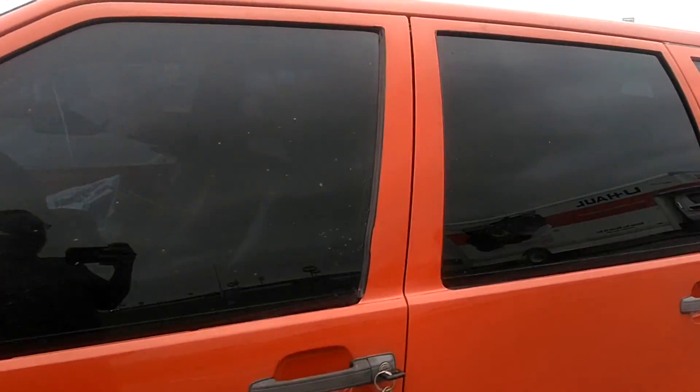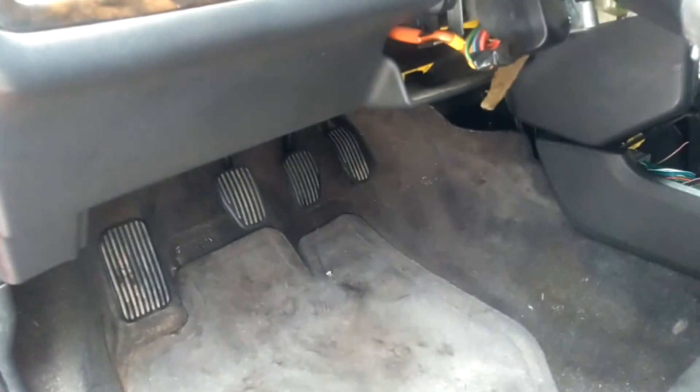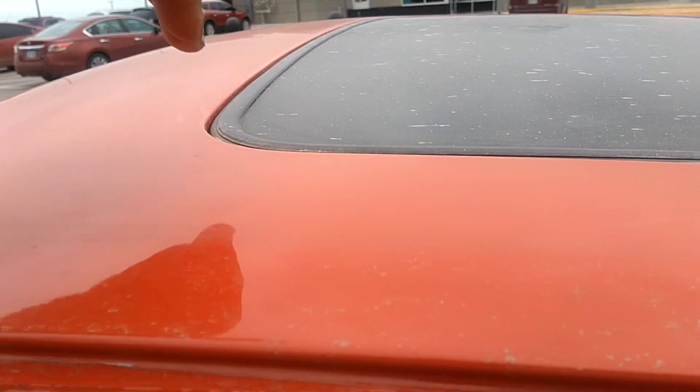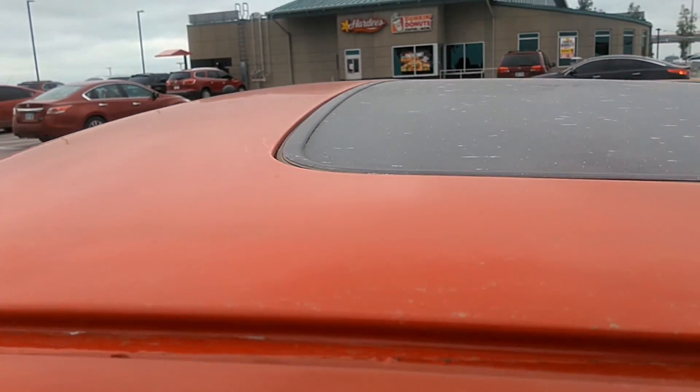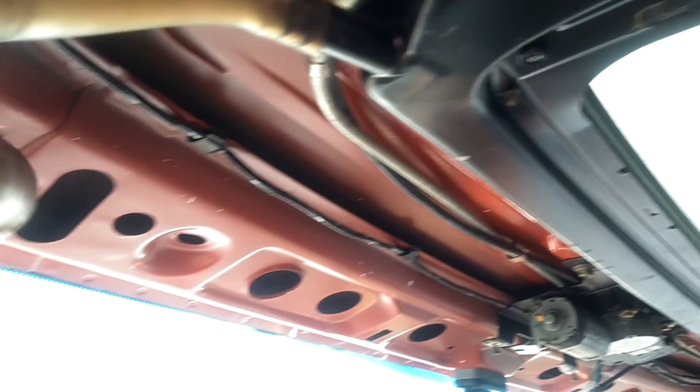People contact me every once in a while about water getting in the floor of their car after a heavy rain. These sunroofs are not a perfect seal — water seeps through the seal on the outer part of the glass, falls down into the track of the sunroof, and comes out of the drain.